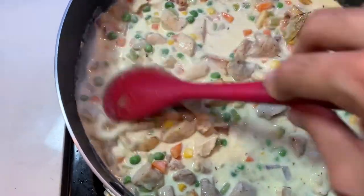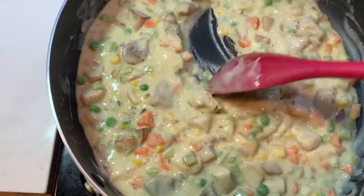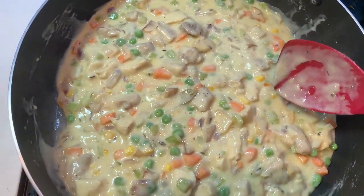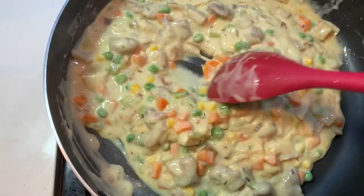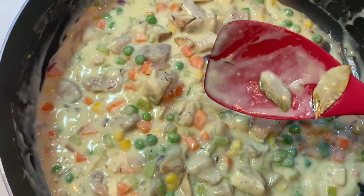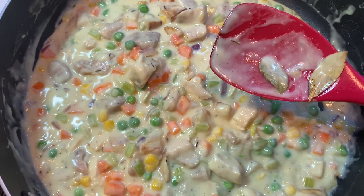It should take another two to three minutes max. In about three minutes, you will notice that the filling becomes pretty thick, which indicates that the filling is now ready. Turn off the flame and keep it aside to let the filling cool slightly before putting it into the pastry wrap. Also, a quick reminder to take out your bay leaves from the filling before you pour it into your pastry pie.